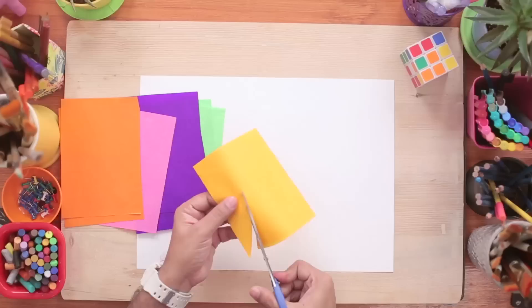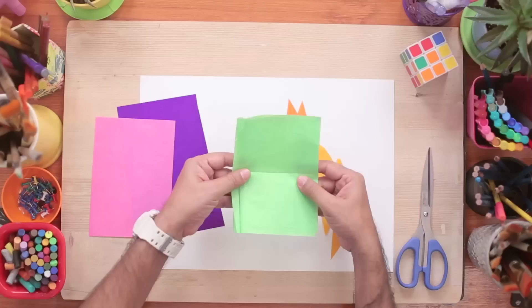Alright, let's get started. So I have some kite paper here in bright colours. We are going to cut basic shapes out of this and make a really amazing picture. I'll take scissors and cut some shapes.